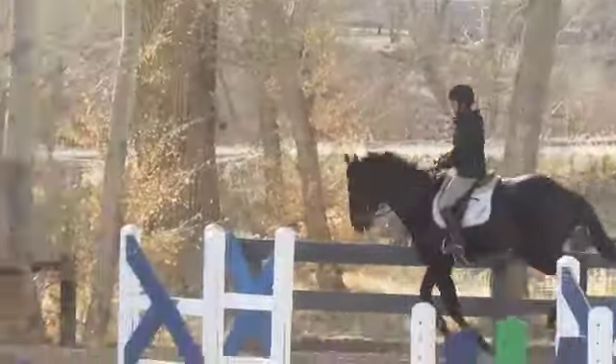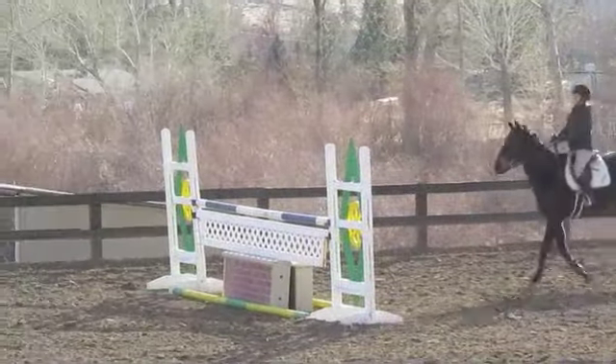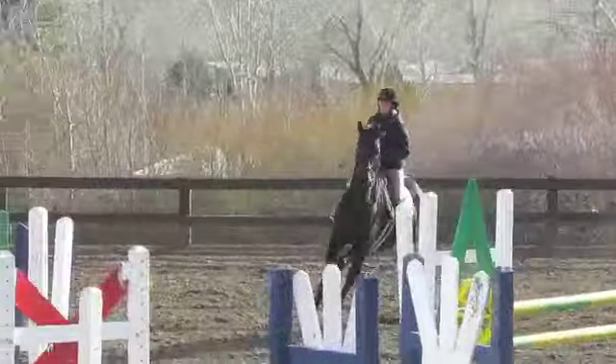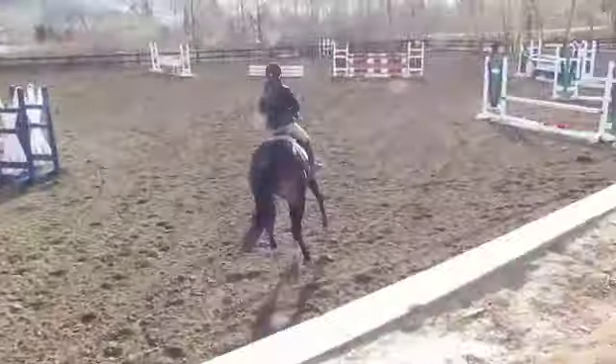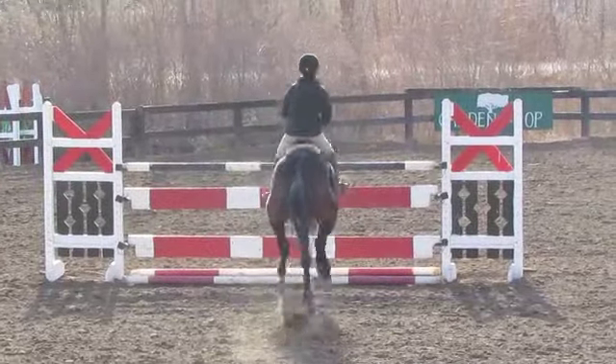Now getting back on a short canter for this six. Short and stay out. Short, slow down hard. Good job. Off to your right leg, and off to your right leg, and pull and keep your leg.